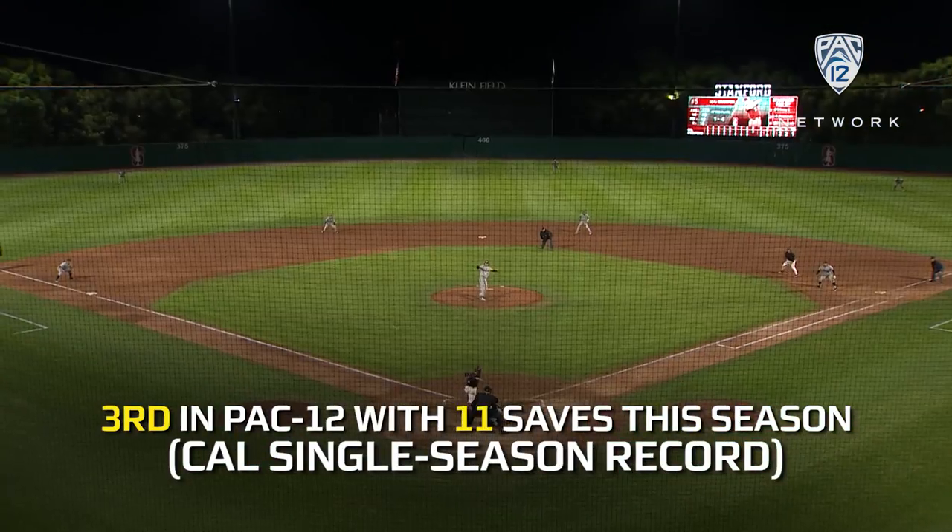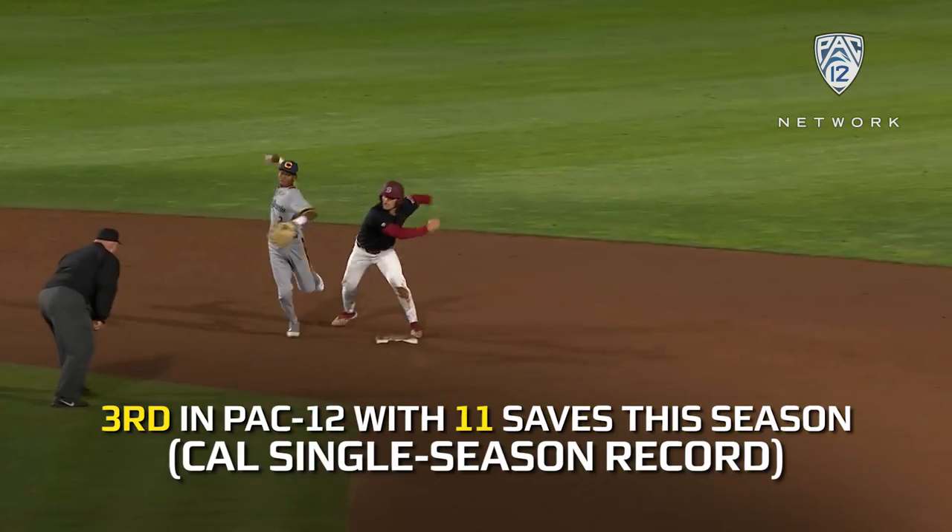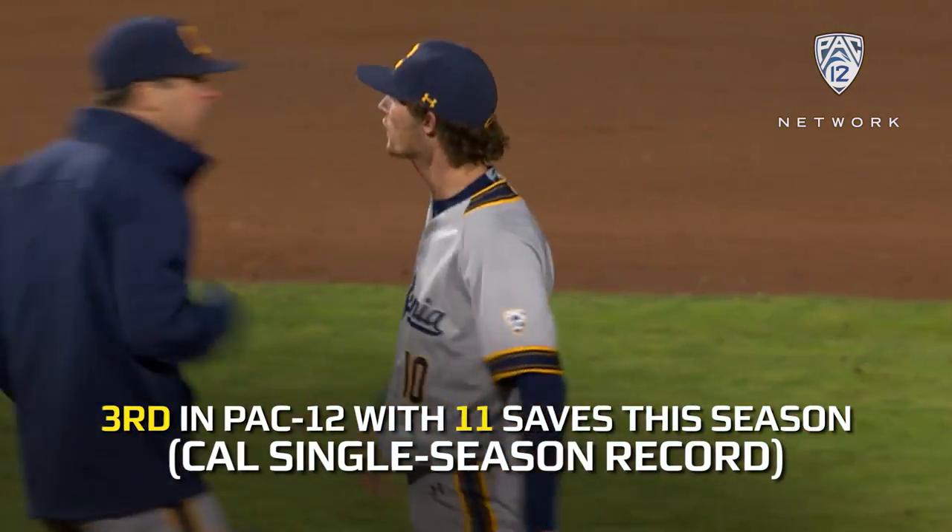Down two-thirds, he charges, looking for the lead out at second, and the relay in time at first.